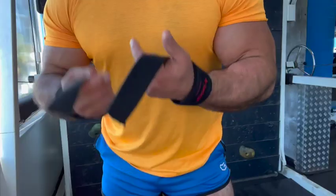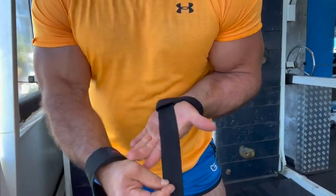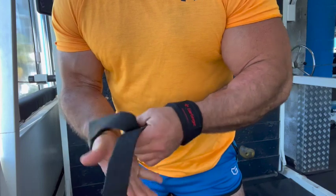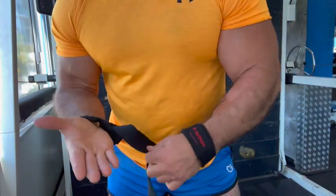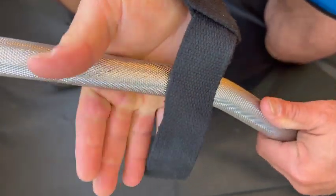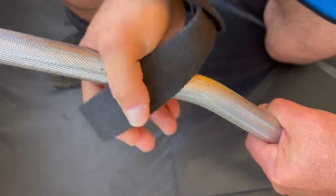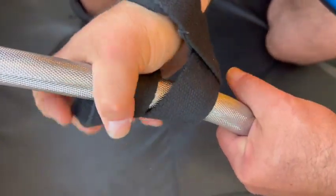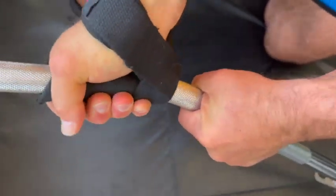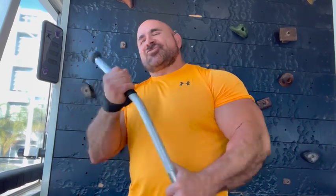Tip number three: learn how to use straps when you're training your back. Place them on your wrists like this — have the strap pointing toward your thumb. See how the strap goes toward my thumb, not away. You want to wrap the bar on the opposite side of your hand. My hand is on this side of the bar, and the strap is on this side — so this is right, and this is wrong. Once the strap is on the opposite side of my hand, I'm going to take it, wrap it around, and then squeeze it nice and tight. Once you're set and doing the exercise, you're going to be way more focused on doing the movement than just trying to hold on to the bar.